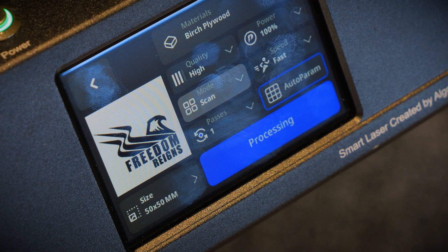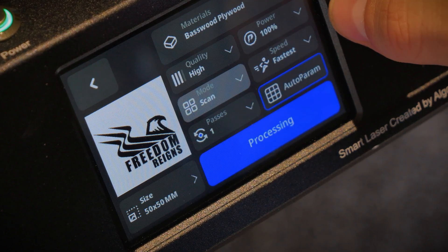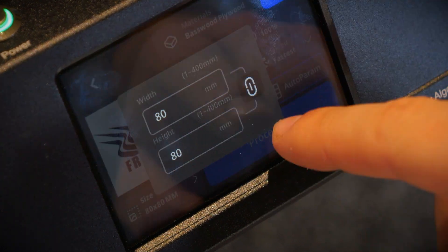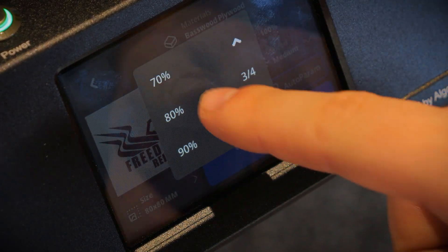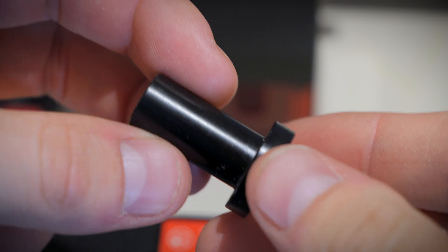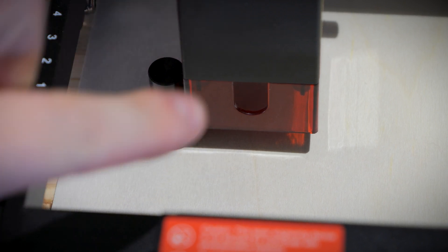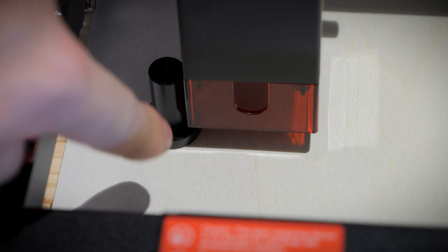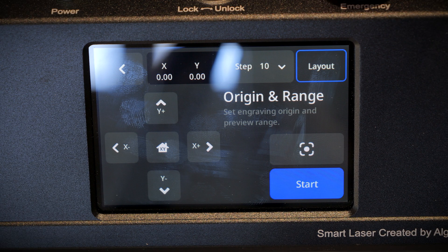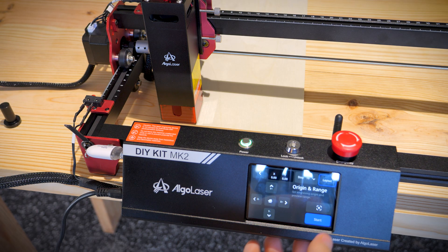I'm going to click engraving and choose the settings I want. This includes setting the size, the power, and the type of material I want to engrave on. There are a lot of materials to choose from, and I'm going to choose basswood. To ensure the laser is focused, they provide a small focus assist tool. You set it underneath the hood and lower the laser until the edge of the hood touches the edge of the focus assist — once it touches, that's how you know it's focused. From here, I can preview where the laser is going to engrave by clicking the preview button. Once you have it lined up exactly, just press start and it will begin.